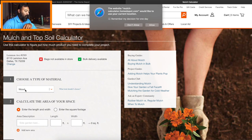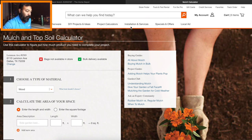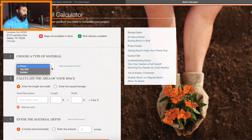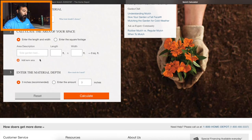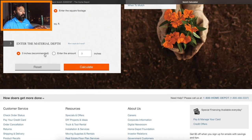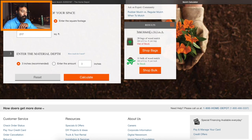We get to a page where we choose our material. There's a dropdown — you can choose mulch, topsoil, or rubber. There are two ways to input the calculation: length times width, or just enter the area directly. Since we already have 217 square feet, we'll enter that. It's recommended to do three inches of mulch. We calculate and the total volume comes out to 54 cubic feet.